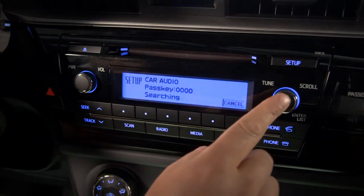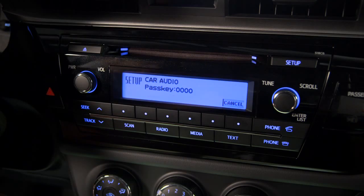Choose BT pairing. Some phones may require you to input the pass key number that appears on the screen, others won't. You'll know the phone's paired when you see the antenna and BT icons appear on the TEC audio screen.